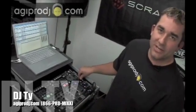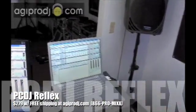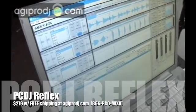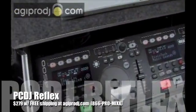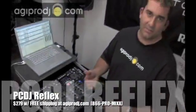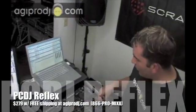DJ Ty from agiprodj.com. Today we're checking out a brand new piece of software called Reflex from PCDJ. MIDI-controlled application. Very cool. I'm running it today off of the Denon DNHC 4500 MIDI controller with built-in ASIO sound card. This can also be controlled by timecode as well. It supports Serato timecode and Pinky Tractor timecode as well.